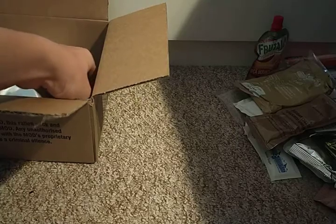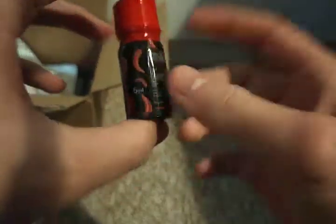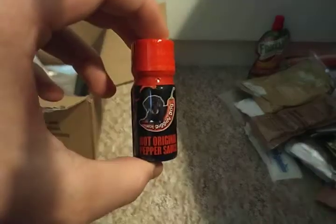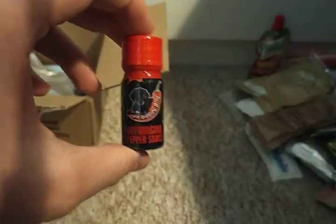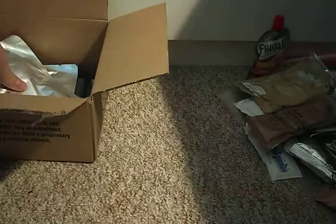In every MRE you always get a bottle of hot sauce — this is actually quite nice. It's the same one I was issued when I went away on cadets. It definitely gives you a wake-up call; it's quite strong to say the least.